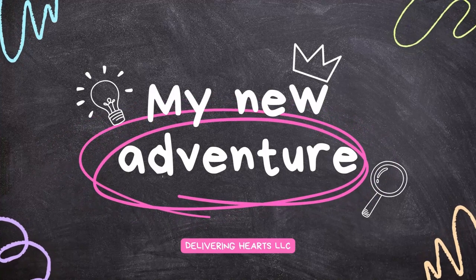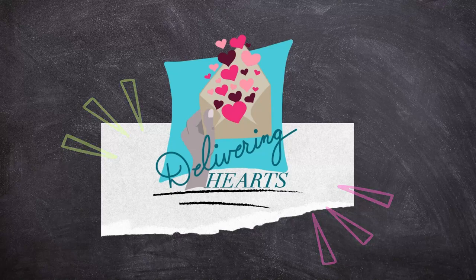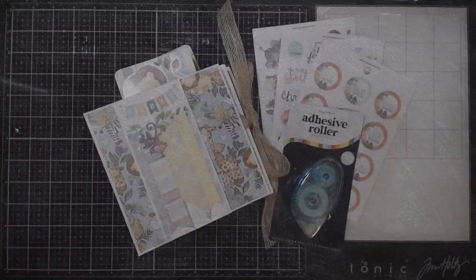Hello everybody and welcome to my new adventure. It's called Delivering Hearts. I'm going to explain that in a different video, but for now I just wanted to show you a little bit of what I've been up to.